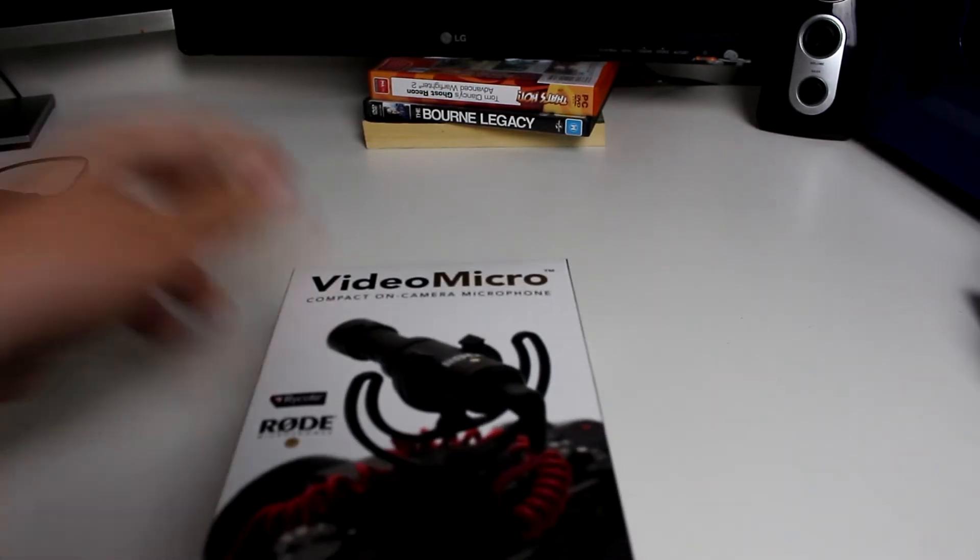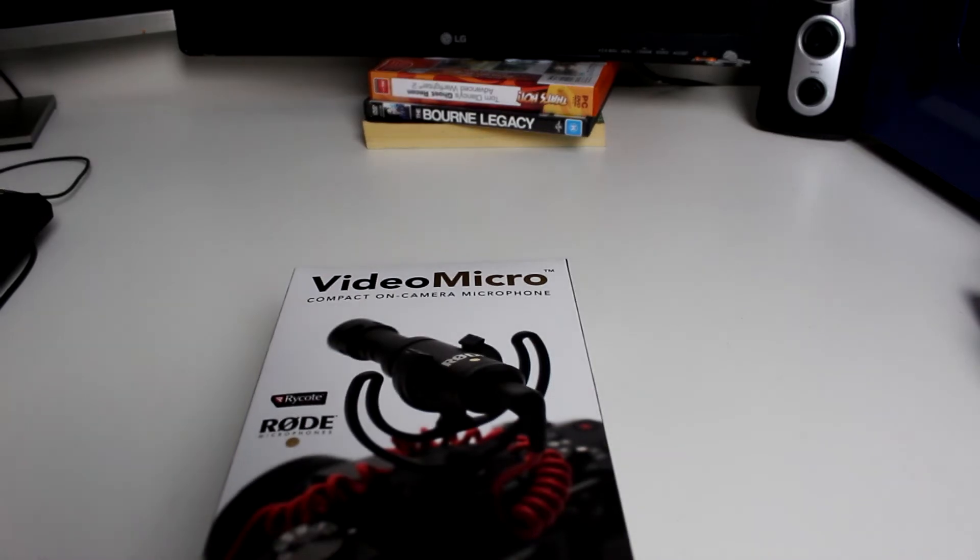I would have actually unboxed my camera but I just never thought about it — I completely forgot. I was thinking of doing a re-unboxing but then I was just like, I'm just going to leave it. So this is my first ever unboxing on this YouTube channel and it is my shotgun microphone — or not fully a shotgun microphone — it's the Rode VideoMicro.